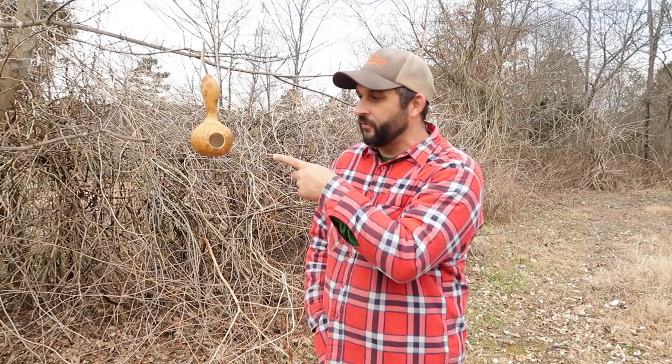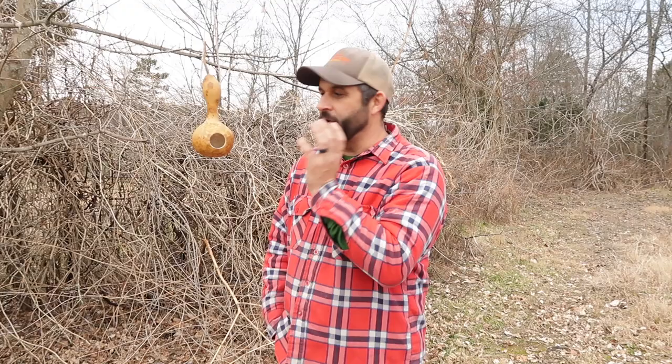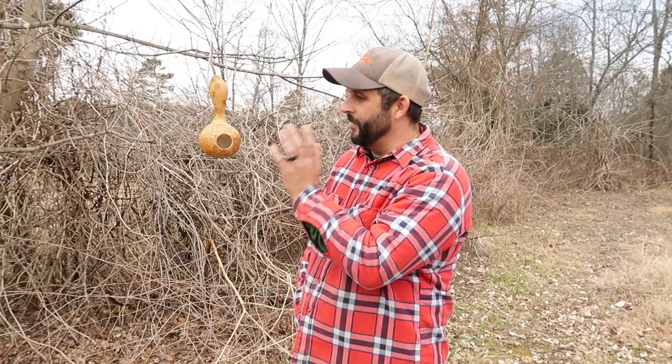Hey everybody, welcome back to Living Traditions Homestead. My name is Kevin. Not this past summer but the summer before, we grew birdhouse gourds in our garden and they did amazing — we ended up with over a hundred. We've had them drying in the rafters of our barn because they take anywhere from six months to a year to completely dry before you can turn them into birdhouses. Today I'm going to teach you how to turn one into a birdhouse. This size hole is actually perfect for a bluebird, which just happens to be the state bird of Missouri.